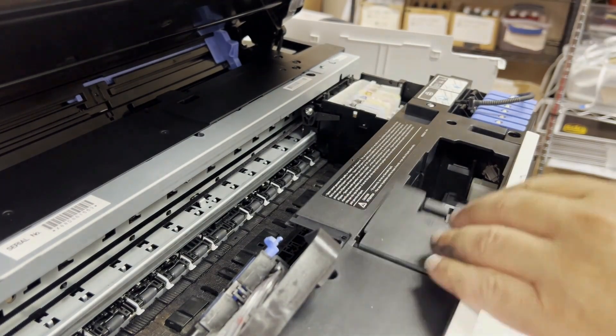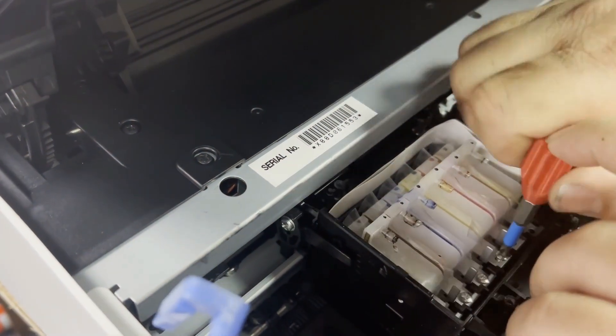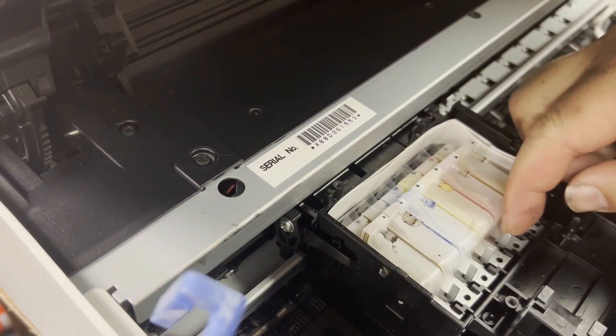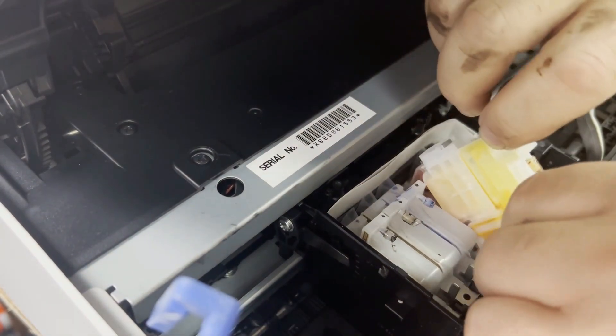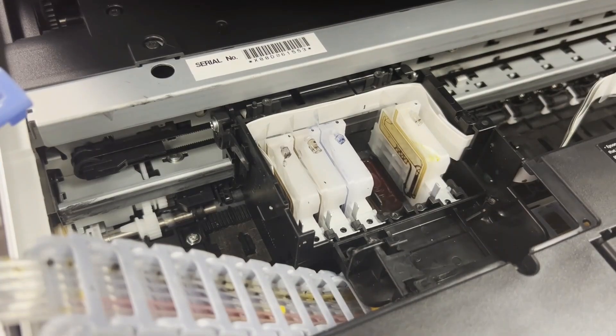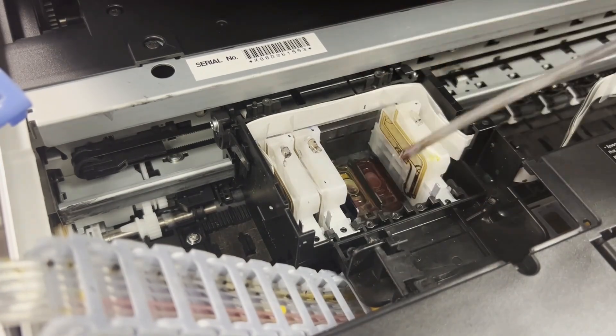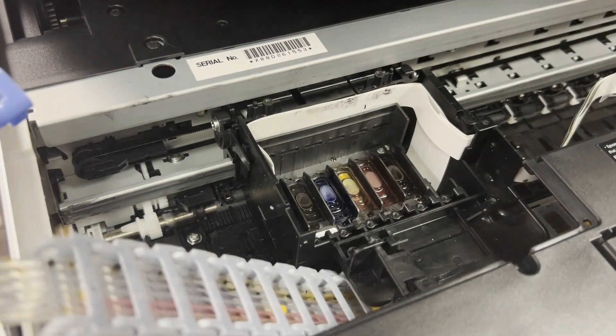I'm going to draw slowly until the ink is empty. Now we're ready to take the dampers out. We flip the metal tab towards you and we can lift up the damper vertically. Do the middle one first. I use a syringe to clean it up and a paper towel to dab everything dry before unscrewing the printhead.